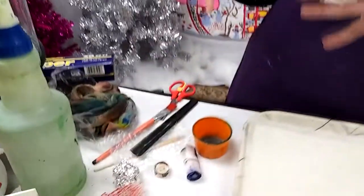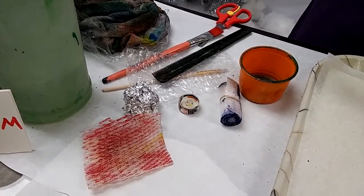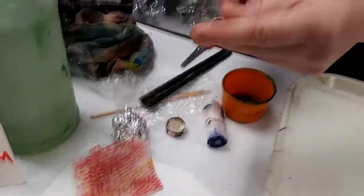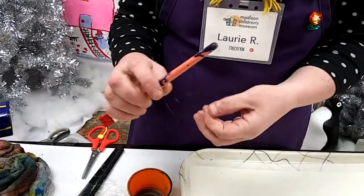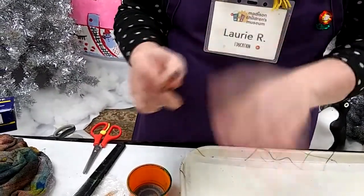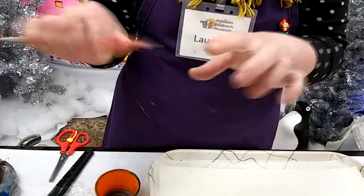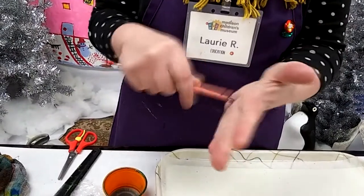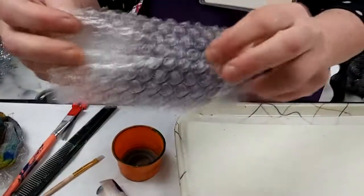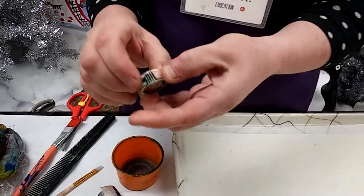Now we need to gather some household recycled materials to use to make patterns on our jelly plate. One of the easiest things to use is the rounded end of a paintbrush, or the eraser of a new pencil. You want to use things on your jelly plate that are smooth. If you use things that are pointy, sharp, or metal, they might gouge the plate and make a permanent line. I've also got a scrap of bubble wrap — this makes super cool patterns — and a plastic bottle cap.